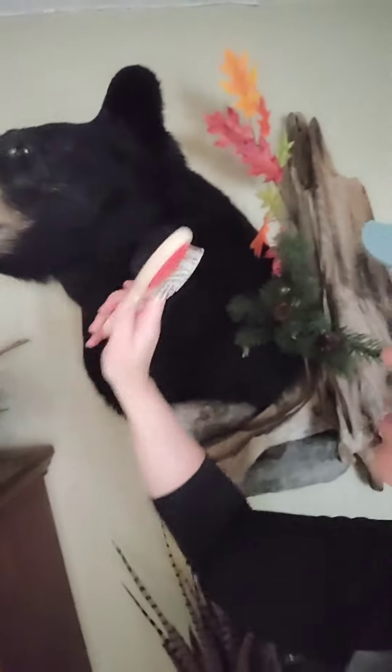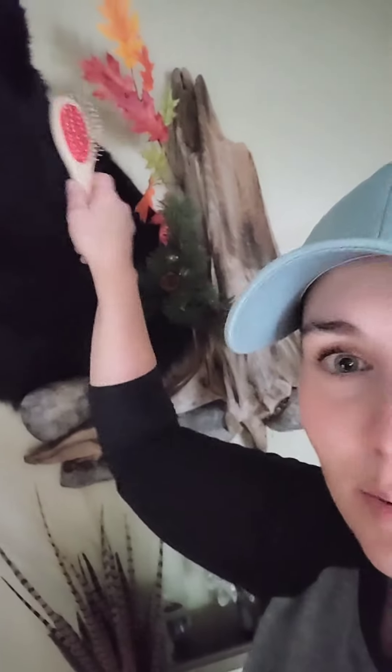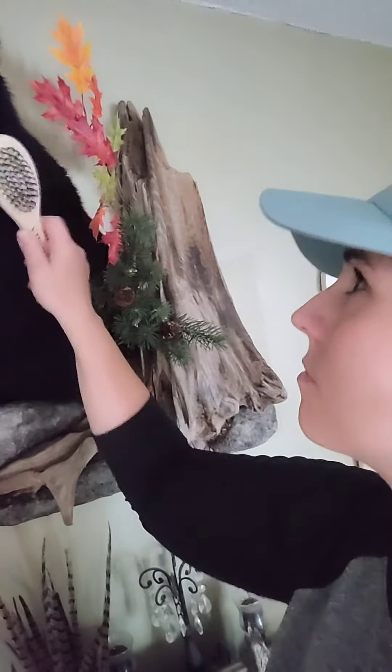Let me show you what that looks like. Here's the brush — it's two-sided. So basically, if you want, you can just brush the fur and get it all fluffed back up.